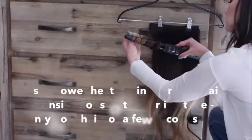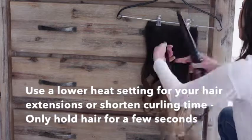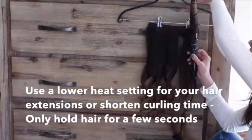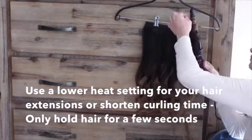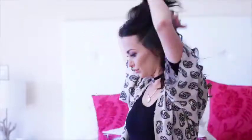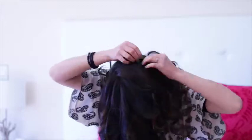What I'm going to do now is show you a little clip of how I curled my extensions and then clip them in.